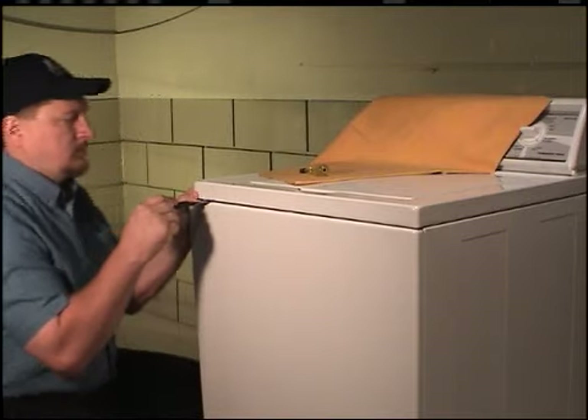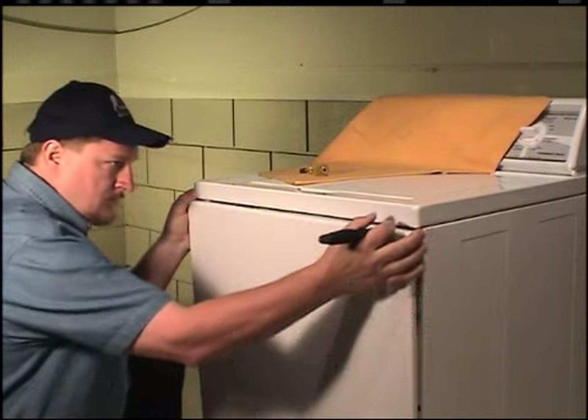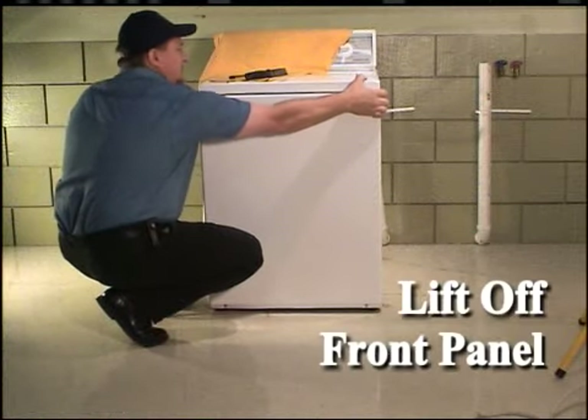Push in on the putty knife and at the same time pull the top edge of the front panel away from the front of the washer. Repeat this procedure for the opposite side. Lift the front panel off the two screws and set the panel aside.